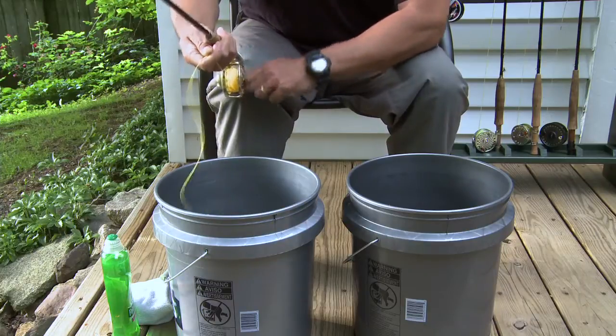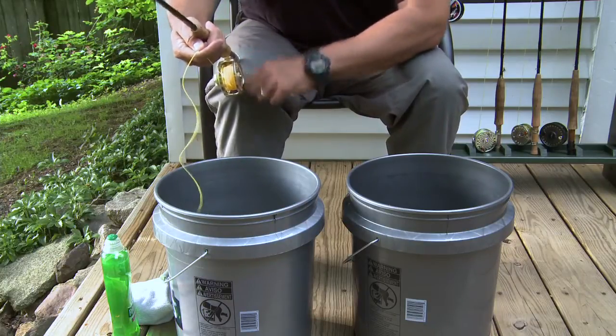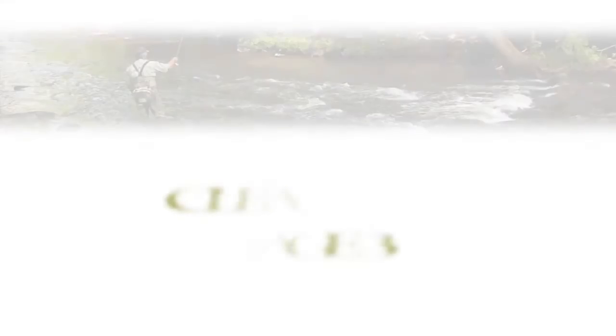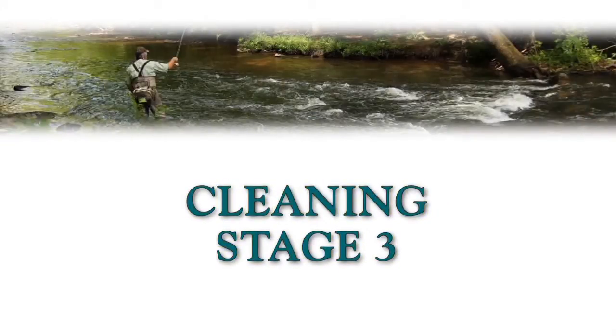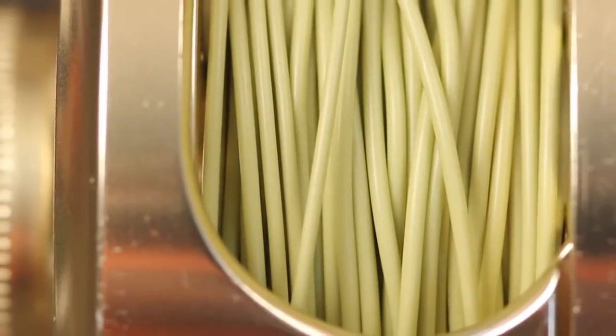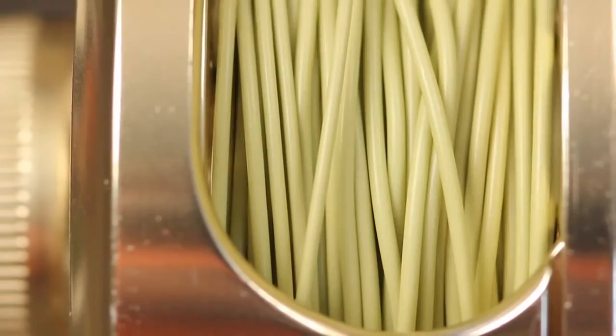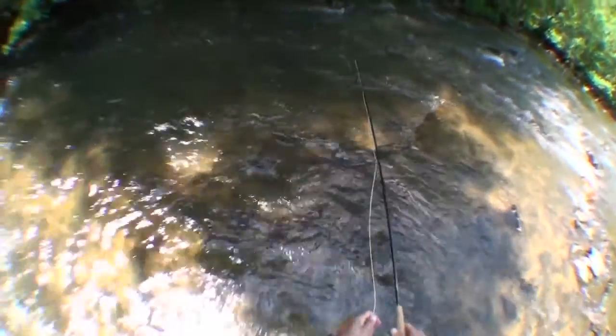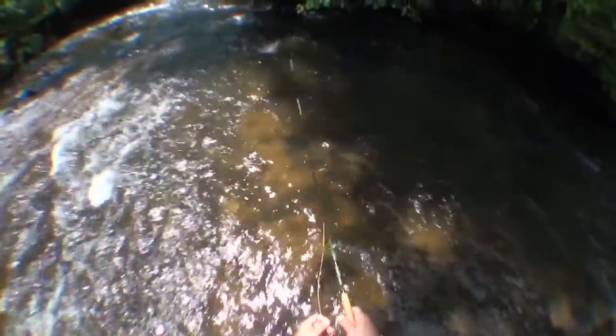If you decide you'd like to carry the cleaning process through Stage 3, leave the line off the reel and in the bucket. Stage 3 is as much about applying a finish to a fly line as it is about cleaning it. It should be done after every eight to ten fishing excursions and at least once a season. Again, it's a good idea to perform Stages 1 and 2 before moving on to 3.